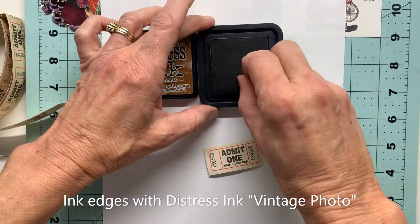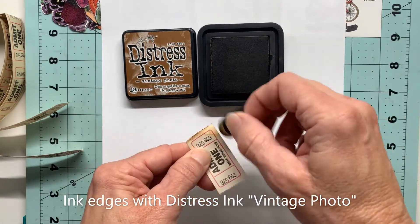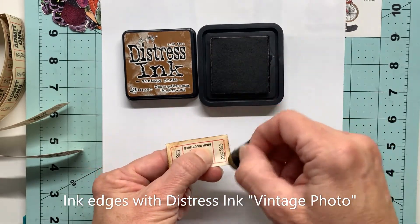To age this up a little bit, I'll bring over my distress ink in vintage photo and just quickly go around the edges.